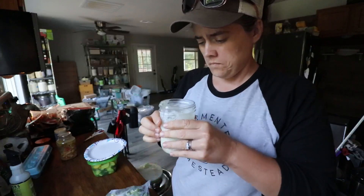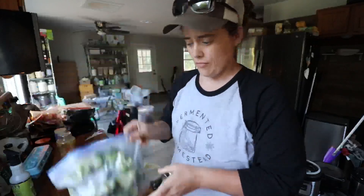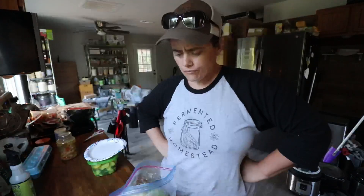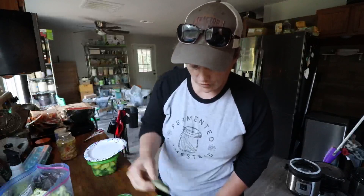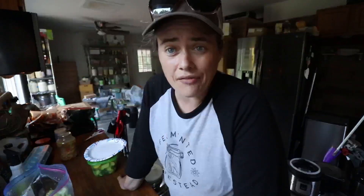After refrigerating for one hour — it's been an hour. It's kind of thick; I'm glad I didn't thin it out. Dipping some broccoli in — I don't know how I feel about that; I think I need something more mild. Opening a cucumber — that's pretty tasty! It's pretty thin still, but I think that is definitely a win. Next time I try it, I'm probably going to add another tablespoon of the mixture and maybe a little bit more mayonnaise, just to give it a different flavor.